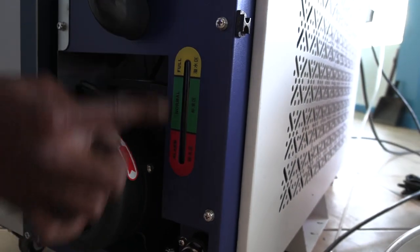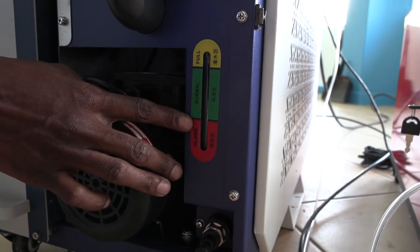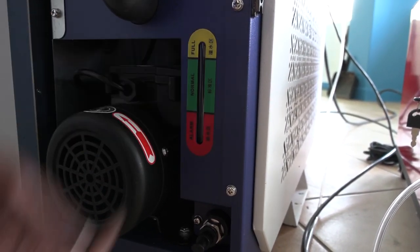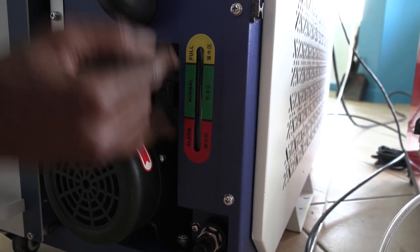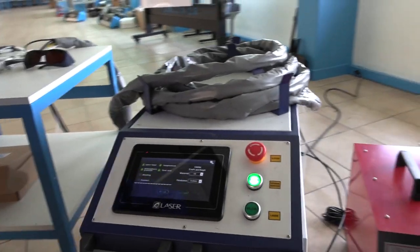Basically all you do with the chiller is pour water and it keeps temperatures low. The chiller has a water level indicator — red means the water is very low, then normal, then full. As you pour water you'll be able to see how much is in there.